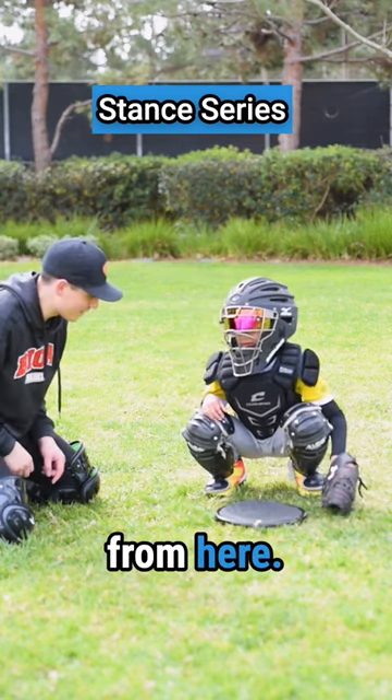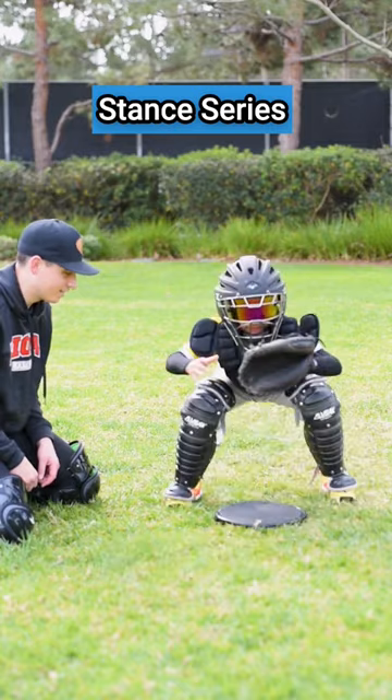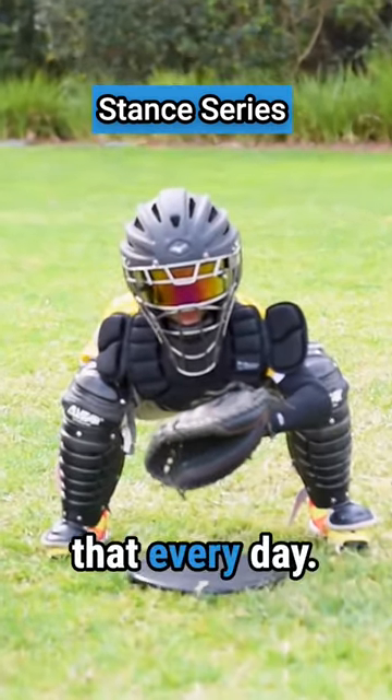Back to the sign stance from here. One more. Fastball — we're gonna go to a secondary. Hop to a secondary. Boom. Nice, low target. There we go. You can do that every day.